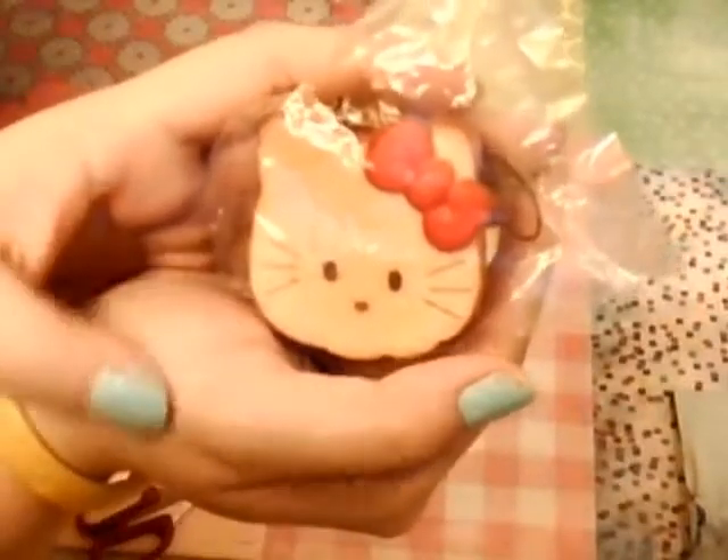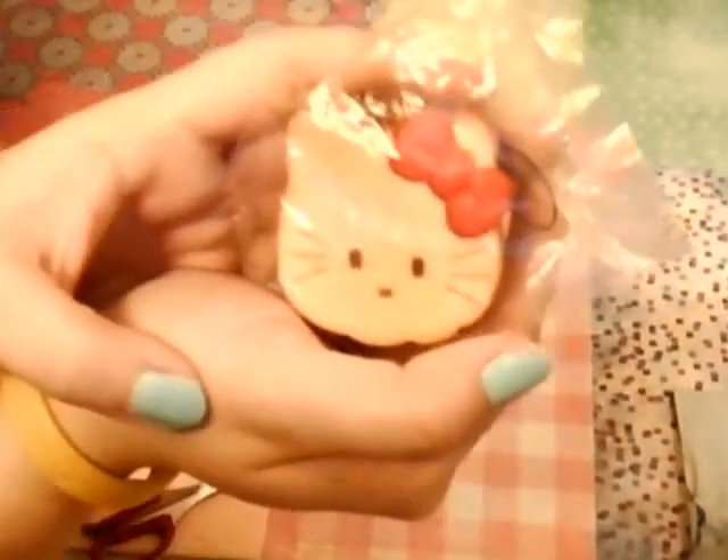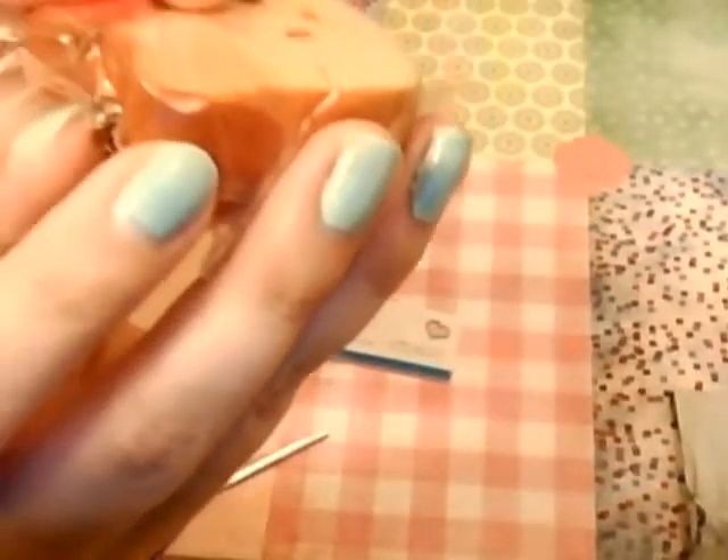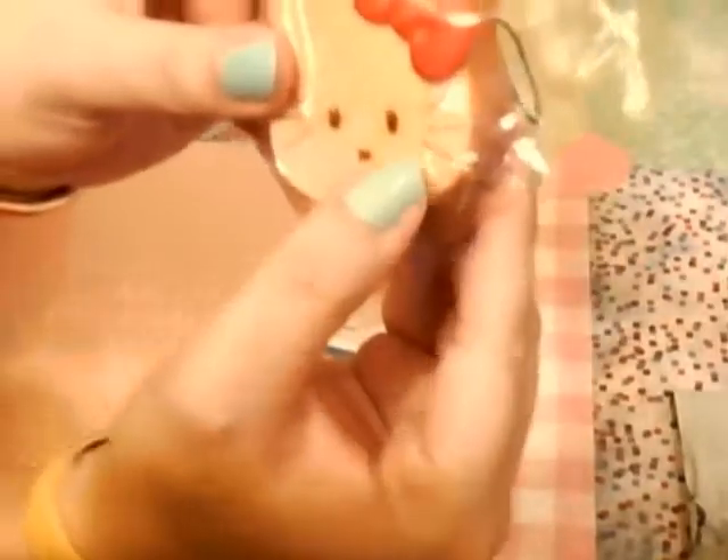I'm happy with my first Kawaii for Girls purchase, and I will be ordering from them again. So squishy. There's a little defect here, but I think it's an air bubble — I don't know if you can see that, but that's fine.